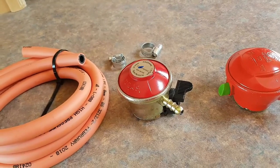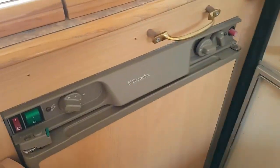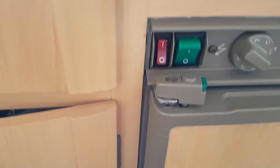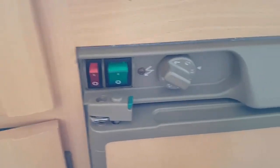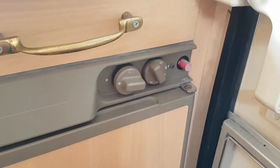I also have to see if the fridge will actually run on gas. This is my fridge — it's a three-way fridge. The green button is for mains, the red one is 12-volt which is used when driving, and this side is gas. But I've never tested this — I've never actually tried to run it on gas.